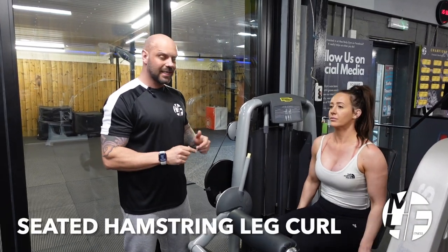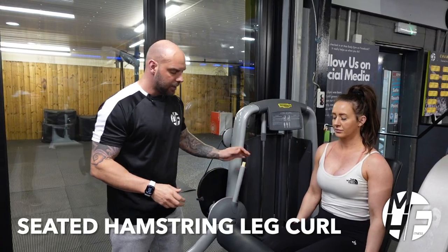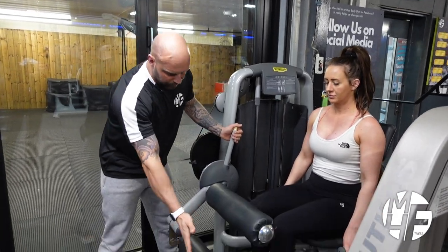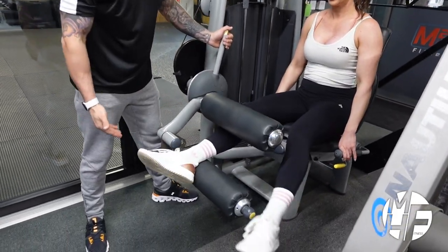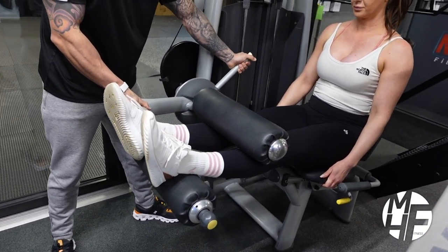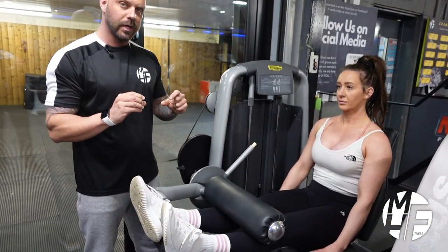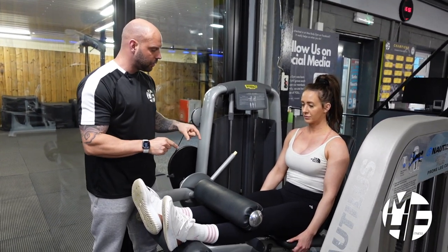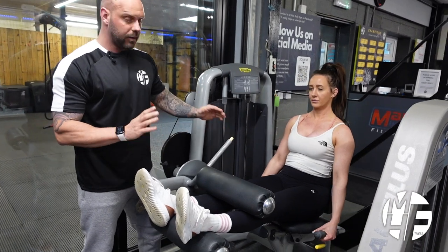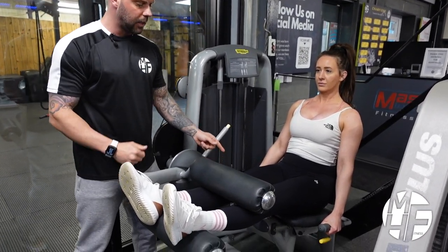This is a seated leg curl — another great hamstring exercise. She's going to place her feet in between these two pads and then lift it up so her legs are nice and straight. That's the starting position. Now I'm going to slightly change the way you normally sit. The machine would have you sit with your back against there and your hands on the handles, locked in.